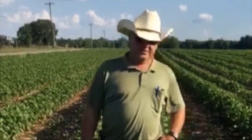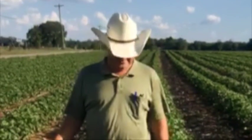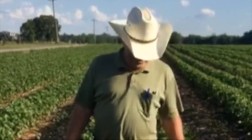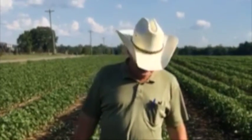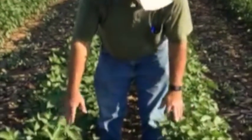Hey everybody, it's Mark Yeager of Redland Cotton and Redland Farms. Doing the first of several series of videos in the cotton field to try to explain to everybody how we grow our cotton. It's July the first and we've been through quite a bunch of dry weather, but we've had some rain lately, so we're lucky — as you can see the cotton is up to right here.